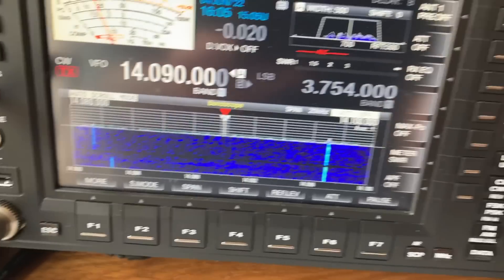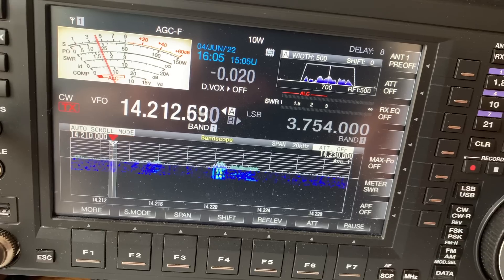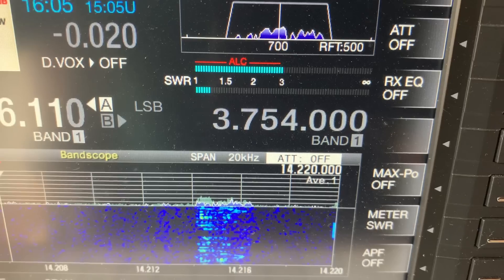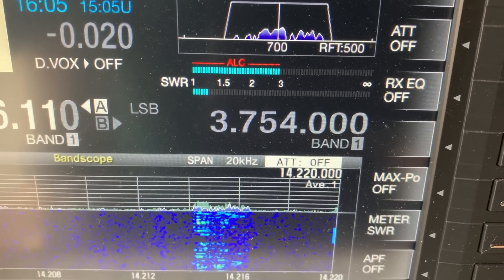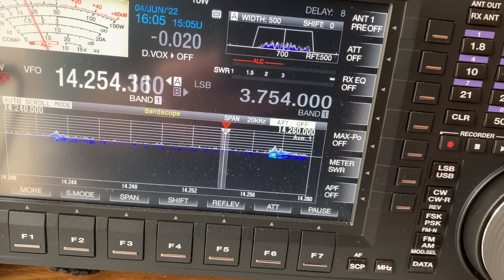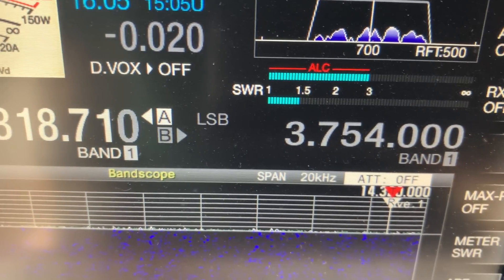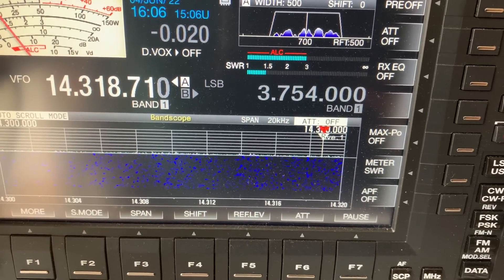Let's move it up the band somewhere in the middle — 14.200. See what it's like there. That's roughly 1.2 to 1.3. And winding it up to the top end of the band, around 14.318, it's 1.5. So it's slightly long — it favours the lower frequencies.